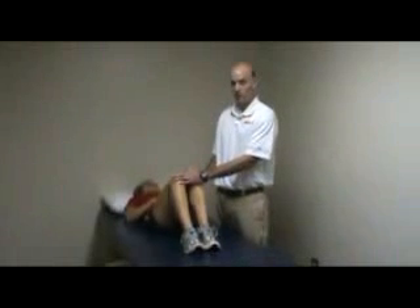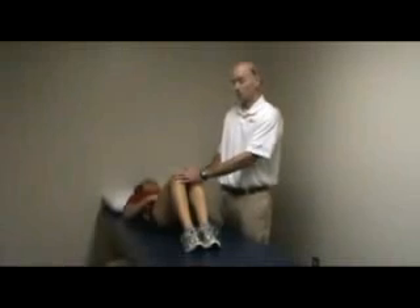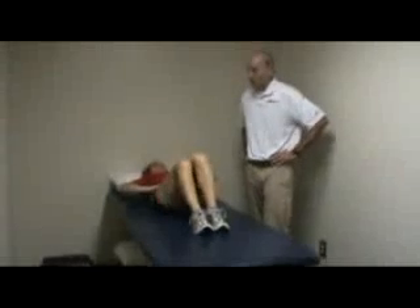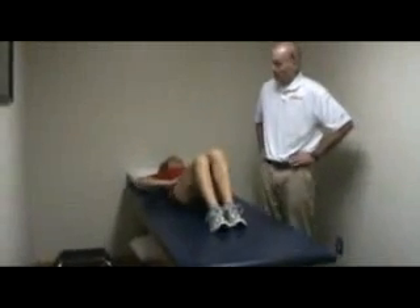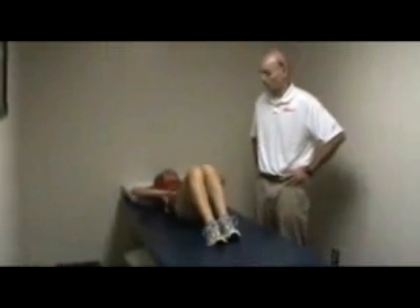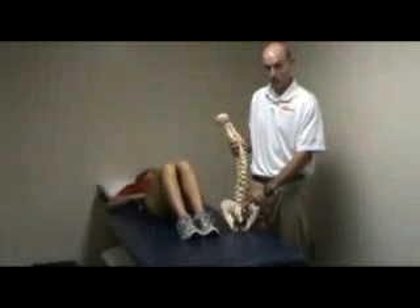The next self-correction is going to be for an upslip — a left upslip. The way we correct for an upslip is Allison is going to do a hip sway. She's going to take her hands, put them on either side of her pelvis, and sway her hips as high as she can on either side toward the sacrum, just inside the right side joint.